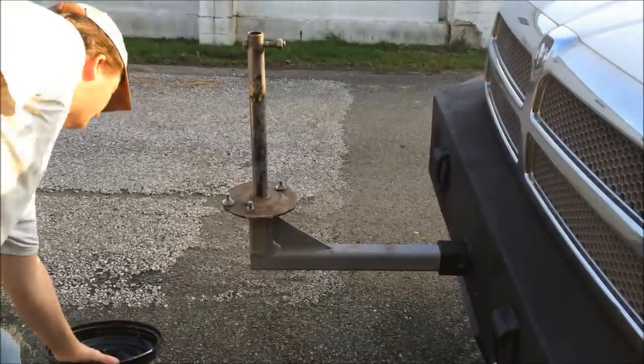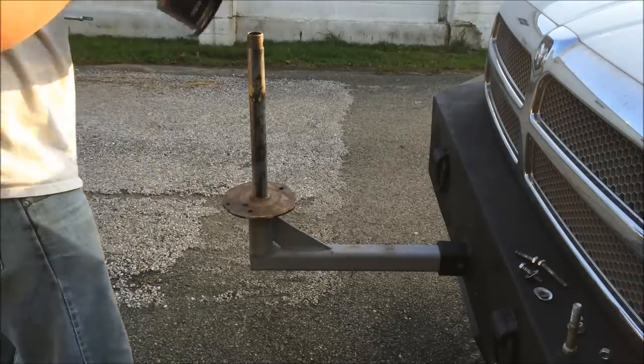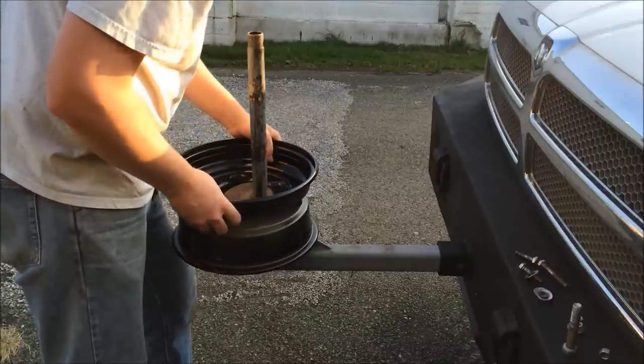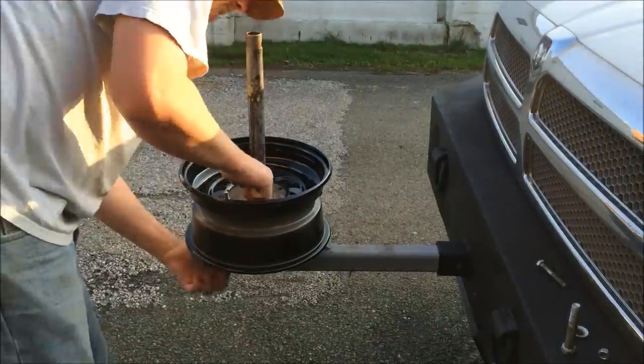First thing I got to do is take these bolts out, set the rim on here, and just find two holes that line up. And now I got the rim bolted on there, found two holes.